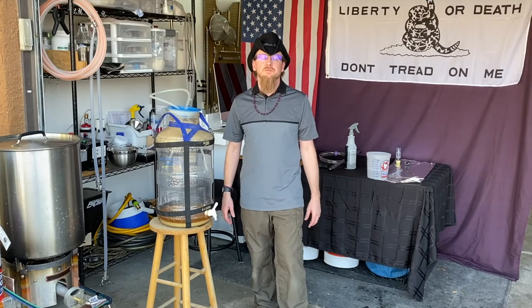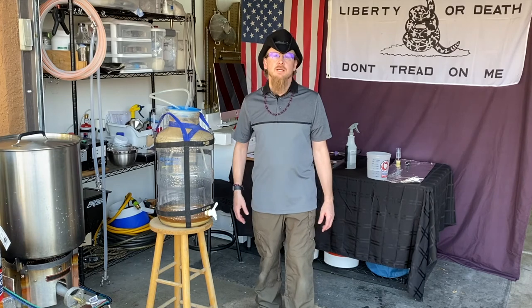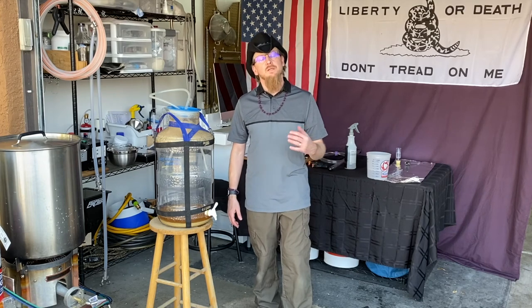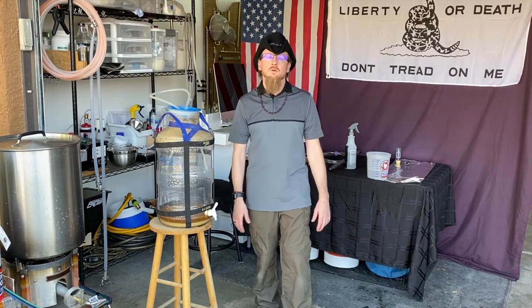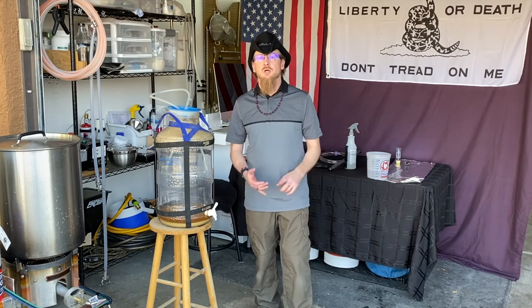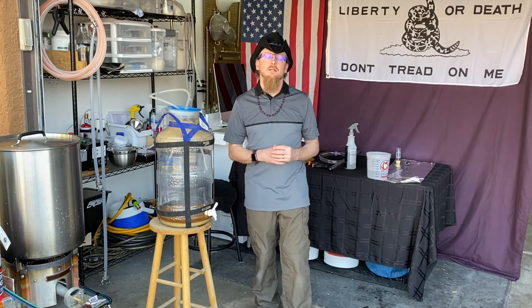The beer is in the fridge, getting cold and carbonating. In about 36 hours we'll go back to it, check the carbonation level, and see if we're there. If we need to carbonate it a little bit longer, we'll let it sit; if not, we're good to serve it. Serving your beer off a keg — determining line length, CO2 pressure, and all that — is a whole other subject that I'll cover in a later video.